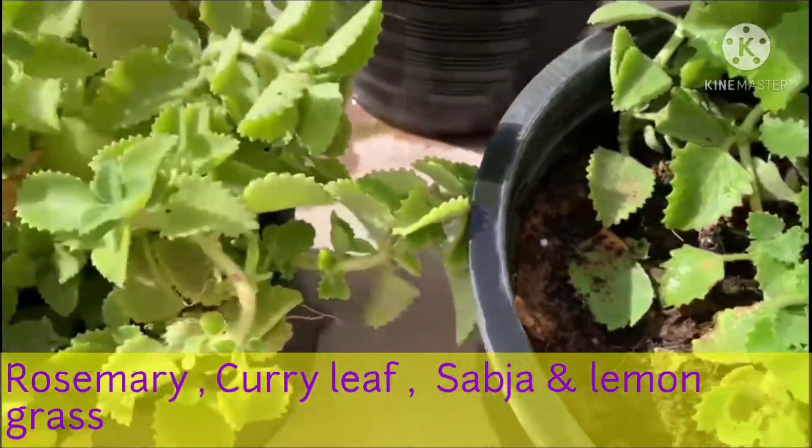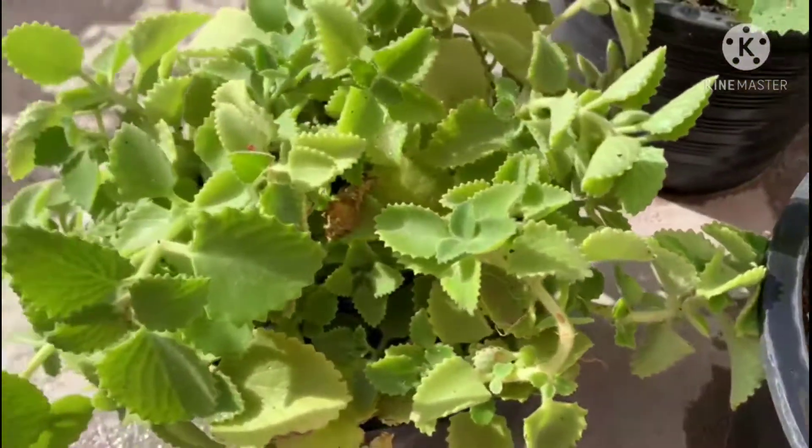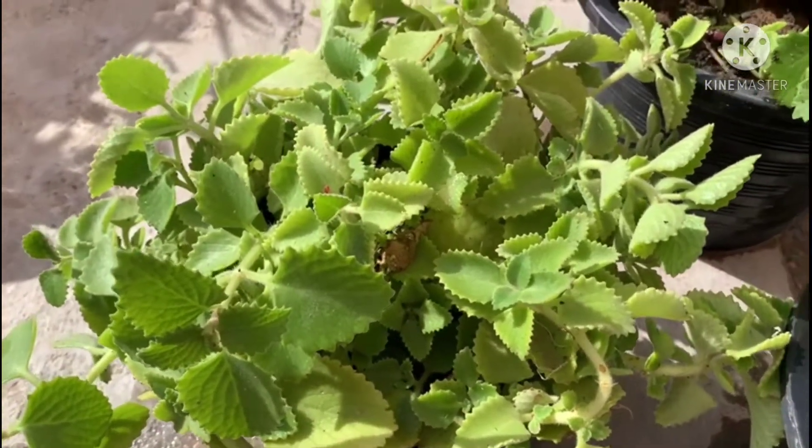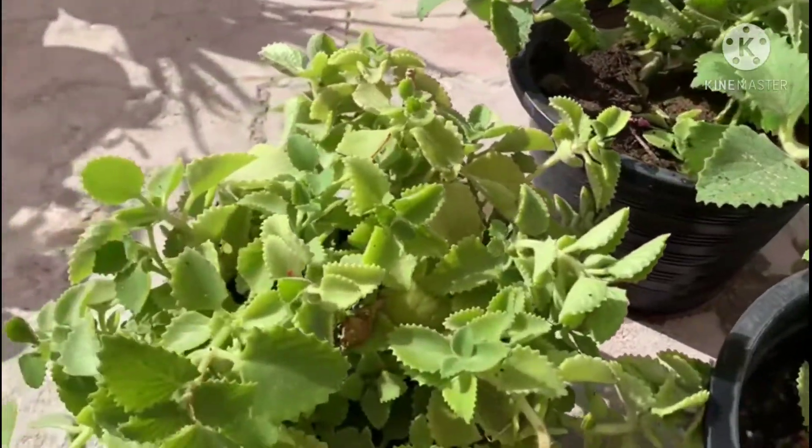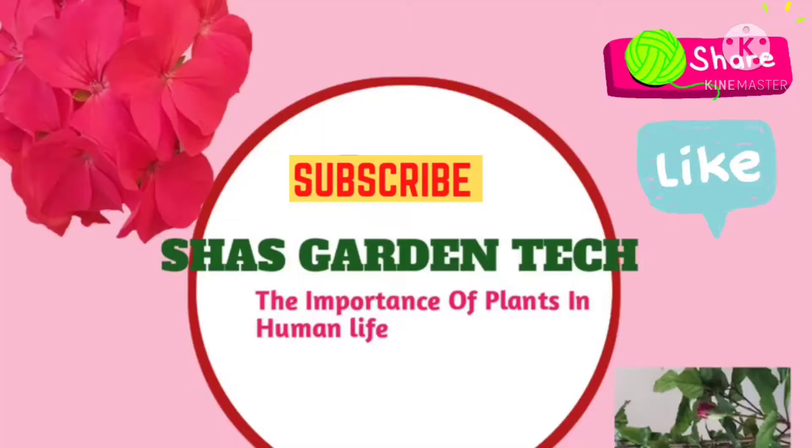Having aromatic herbal plants like Mexican Mint, rosemary, curry leaf, sabja, and lemongrass is very useful for our respiratory tract, as the pleasant smell of these herbal plants can stimulate our lung capacity. If you like my video, please like, comment, and subscribe to my channel Shaz Garden Tech. Thank you.